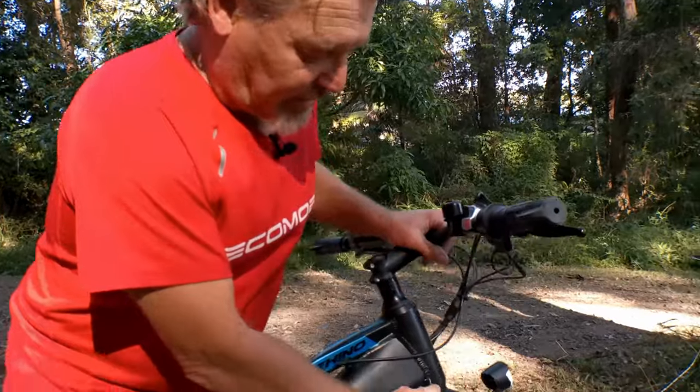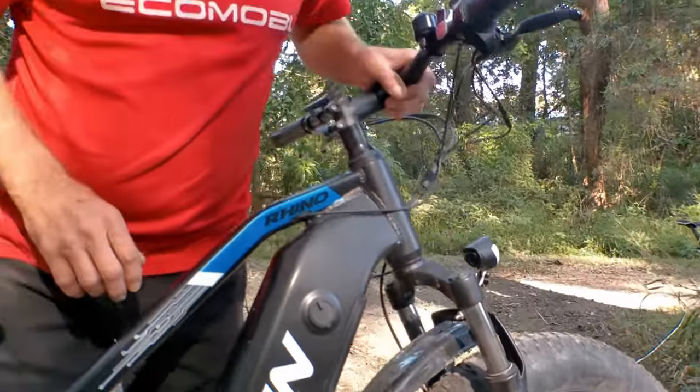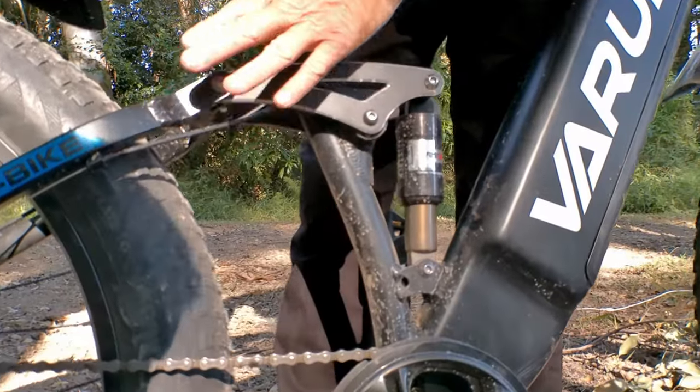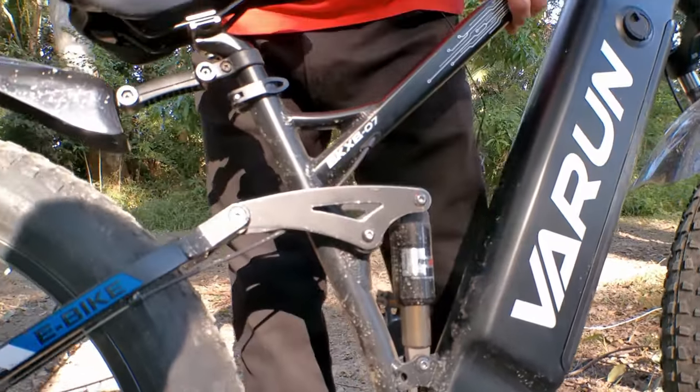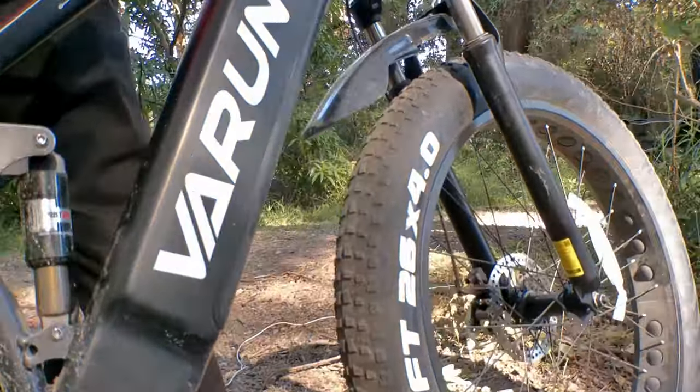We've got front hydraulic suspension — these bad boys will handle all the jumps you need. You've also got hydraulic rear suspension, making it a dual suspension bike. Not many off-road e-bikes will have dual suspension at this price range — you're looking at another two thousand dollars at least for something of this quality and capability.